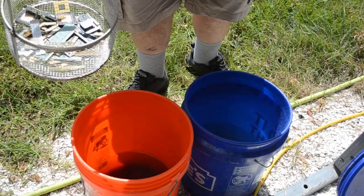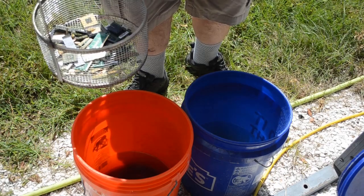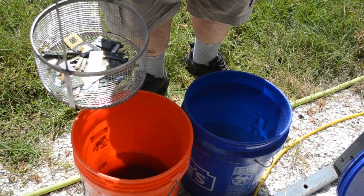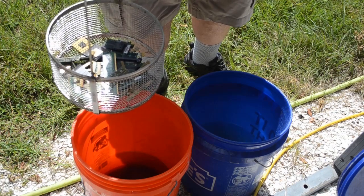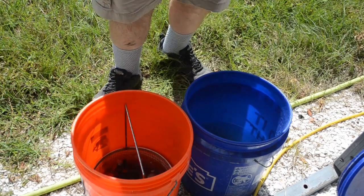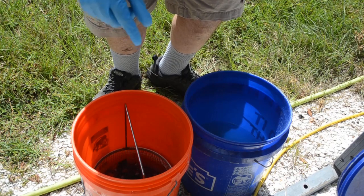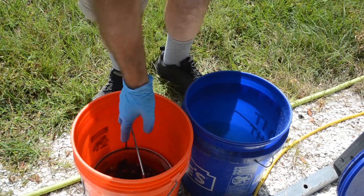I've been running some of my higher grade scrap through here in this batch. In the series of videos I did a while back I was running lower grade stuff, so now I'm running my high grade stuff and I'm just about out of it. It's going quick because I have found that more agitation gets the gold off quicker. If you just put the stuff in and leave it, that's not going to work too well because the liquid's not circulating, it's not agitating. The liquid immediately adjacent to the fingers or pins is going to get saturated with gold and stop stripping. You need to agitate it.